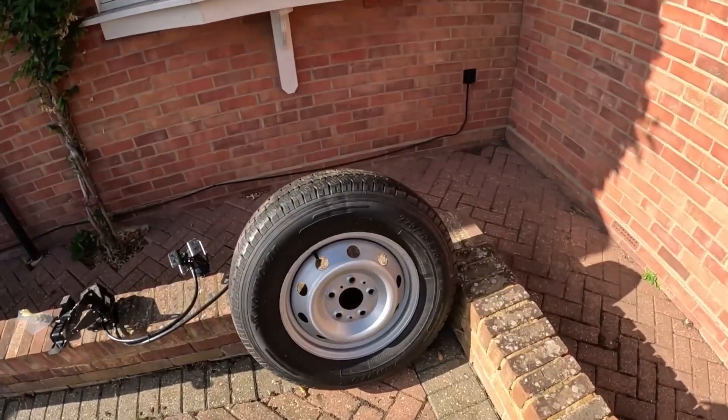A repair kit will only fix a minor puncture, but if you have a blowout you've blown it. At first I thought it would be daunting - we'd have to take it to a garage and get it professionally fitted. But when I looked into it, it doesn't seem that complicated. As long as you've got all the parts, the correct wheel, correct size, and the centers for the studs all match up, it should be fine.